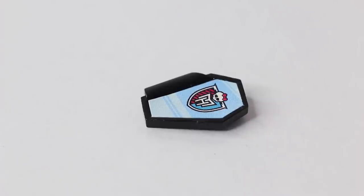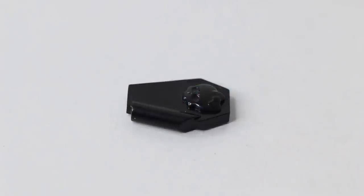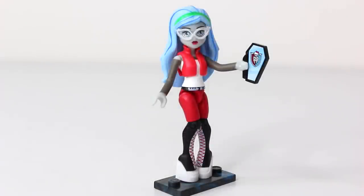She also comes with an icon coffin bag which is done in black and it has the Monster High logo on the front, and on the back it has a little scarlet. That was a look at Ghoulia, now we'll go ahead and take a look at her lab.